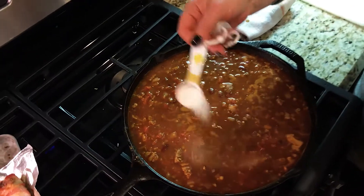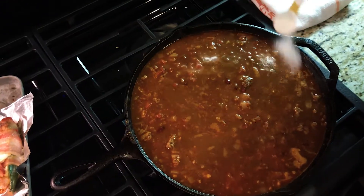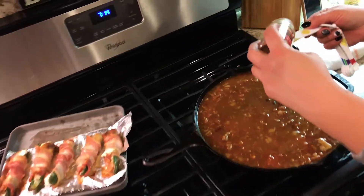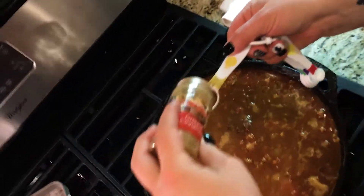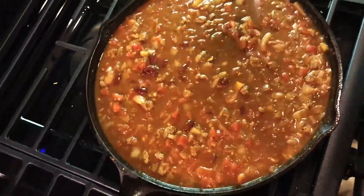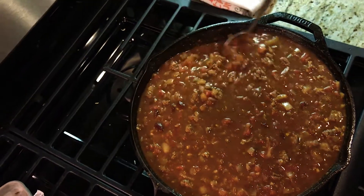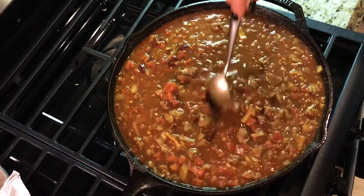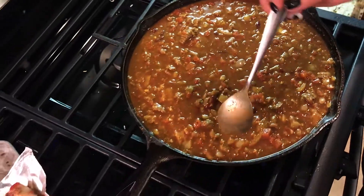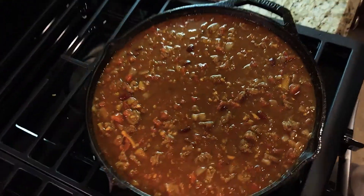We're supposed to do four tablespoons of sugar, but babe wants to switch it up — so three tablespoons of sugar and one tablespoon of cinnamon. Cinnamon is like a secret ingredient that a lot of people don't know about, and it makes it fantastic. This is going to simmer for 30 minutes — all the ingredients are going to marry together in this cast iron.